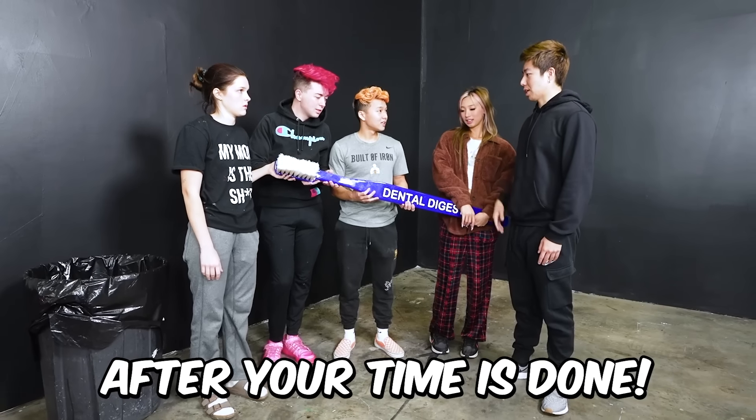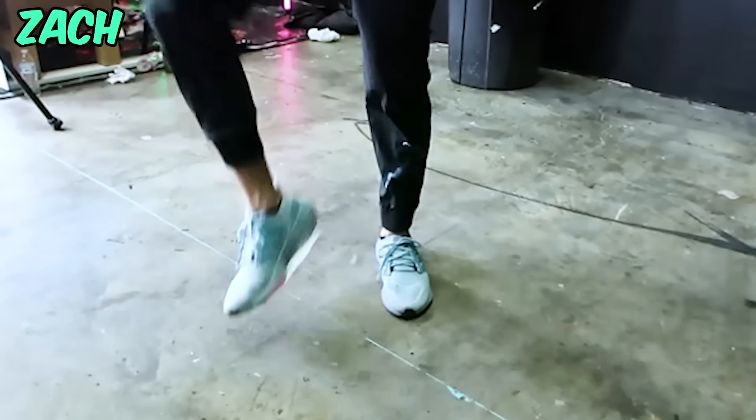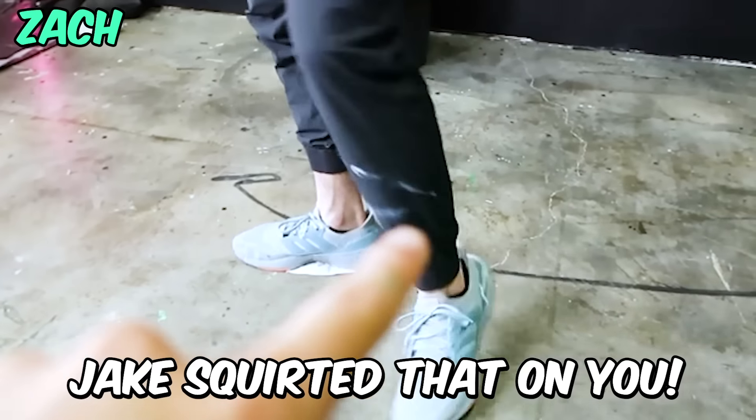I'm going to be really sore. Anthony is covered in toothpaste. I'm the toothpaste man! Jake squirted that on you.